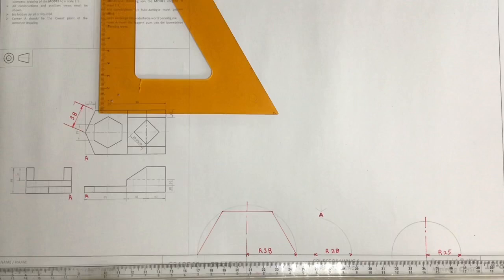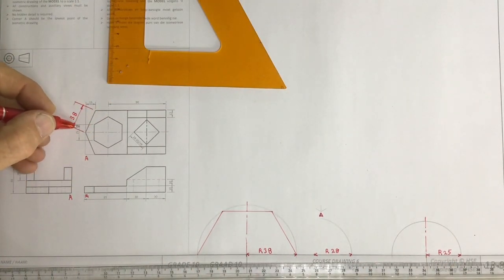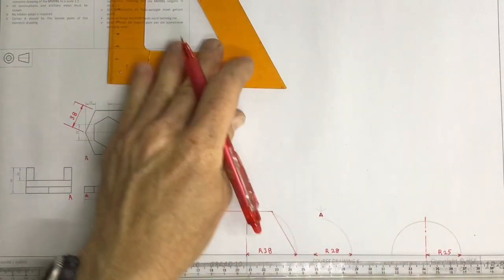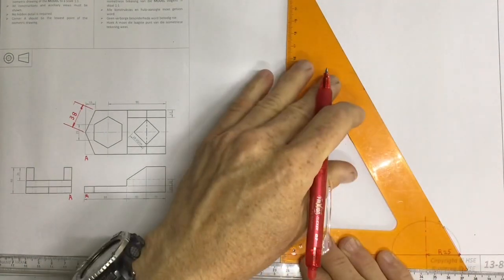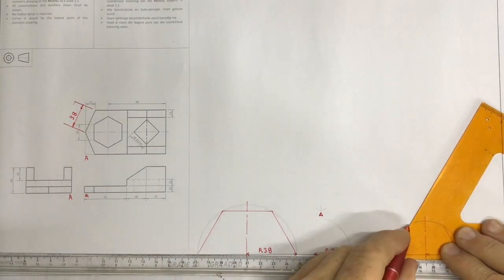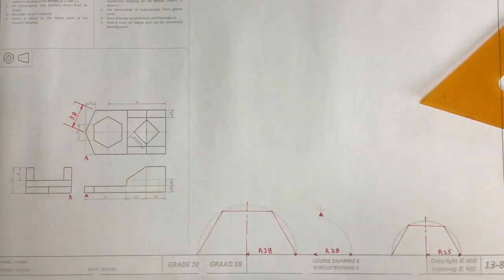The next auxiliary view — same story. I've got a radius of 25 because of the side length of 25, so I've drawn an arc with a radius of 25. I now take my set square and I draw a line going at 60 degrees there, a line going at 60 degrees over here, and a line going across over there, giving me that hexagon.